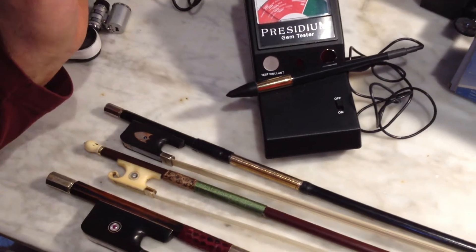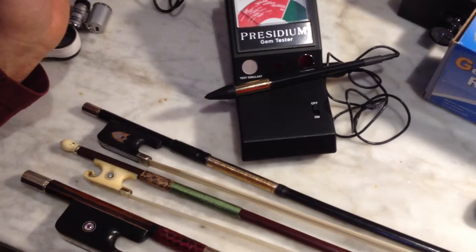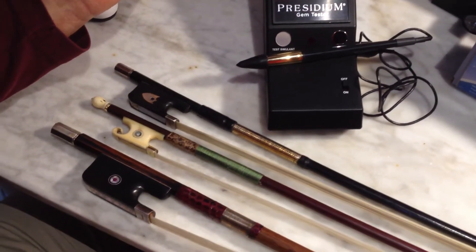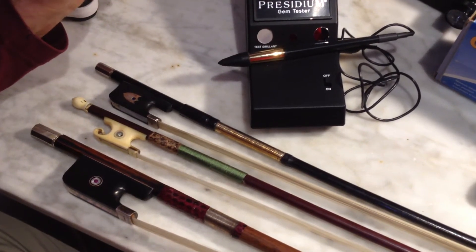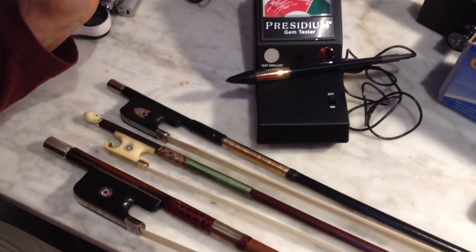These are the things we do to make sure you get what we describe in the listing. We don't buy fake stone bows and we don't sell them. What we like to do is to get you items exactly as described. Thanks very much.